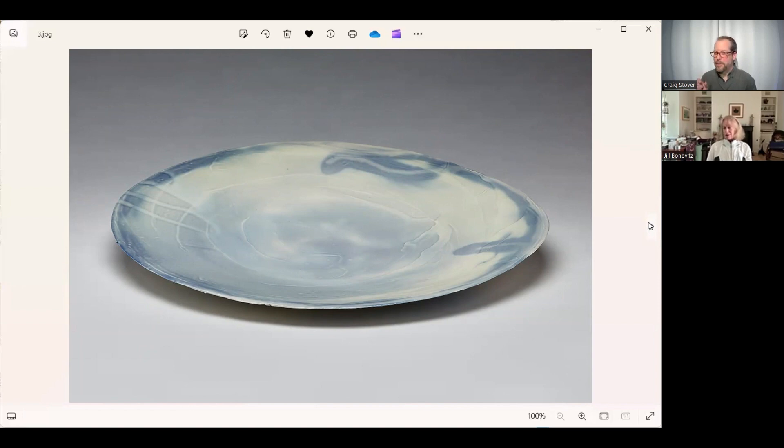I have kind of a dumb question — do you prefer to show these flat or up on a wall? Definitely flat. I feel very strongly that my vessels, most of which are very large, belong on a surface so that you can see the form. When it's on the wall you don't really see the form.